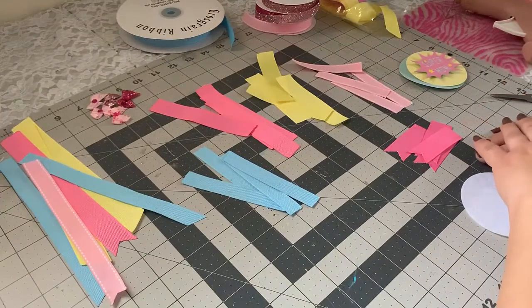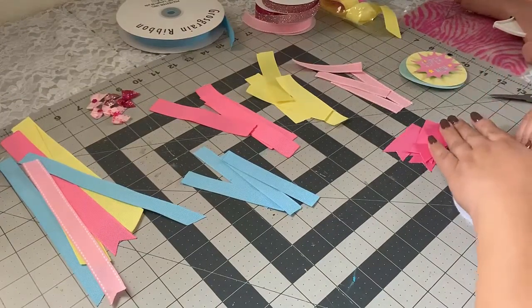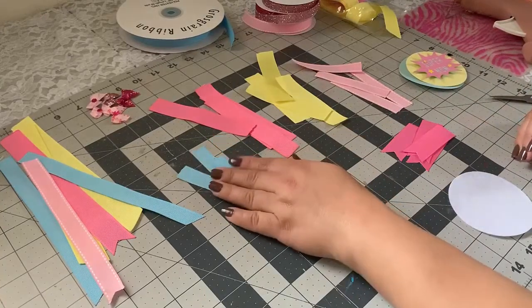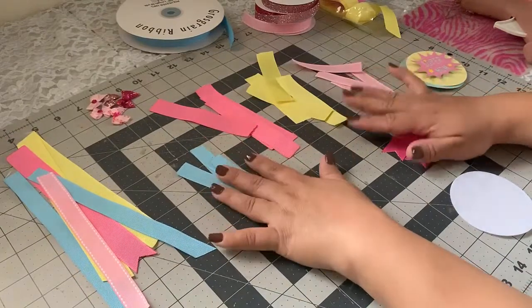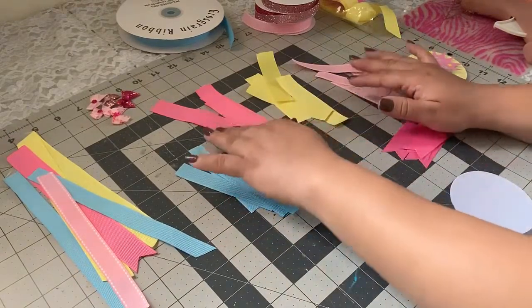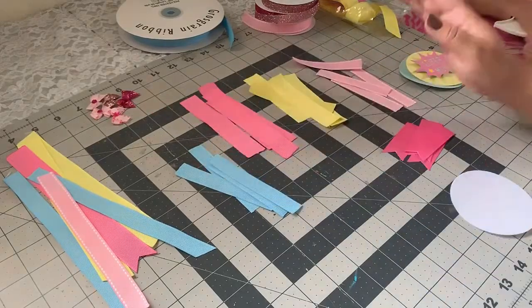Hey guys, welcome back to Crafting with Bella! In today's video I'll be doing a baby shower corsage. The theme for this one is superhero or supergirl, and these are the colors that I decided to use — but you guys can use whatever colors you want, this is just an idea for you guys.